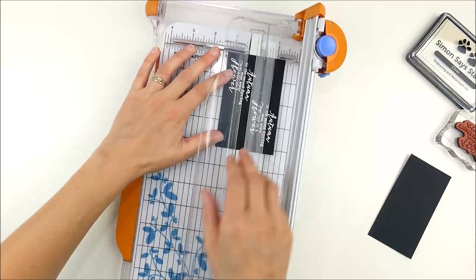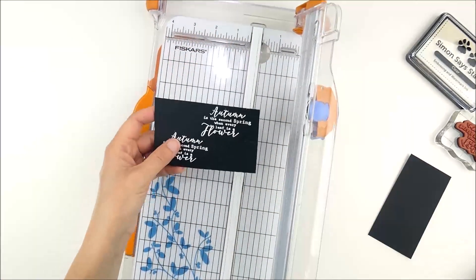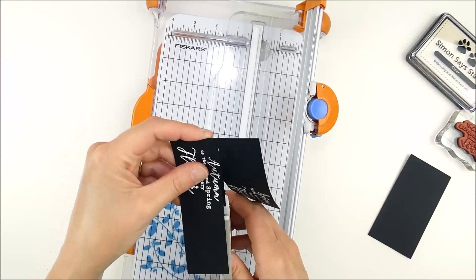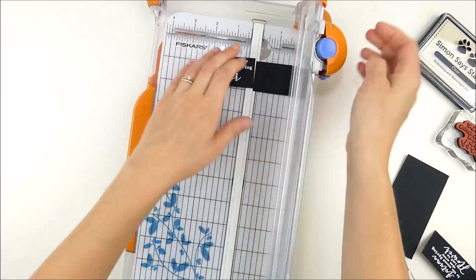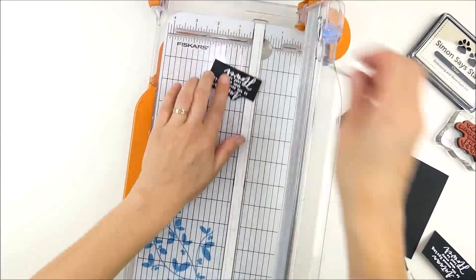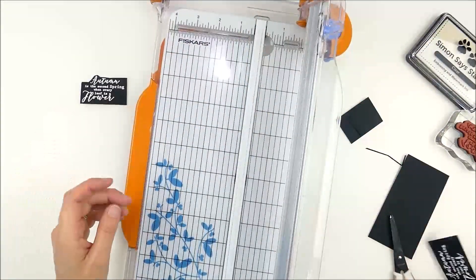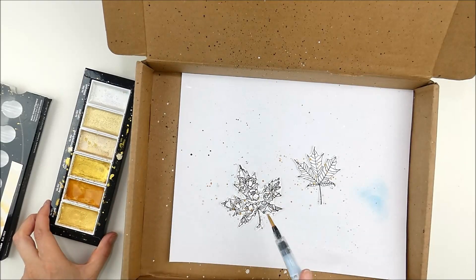Here's where I ran into a problem — I stamped them not quite far enough apart to be able to cut them with my paper trimmer, so I had to get a little creative. It actually ended up working well. I kind of liked the added detail it put on one of the cards, so sometimes a mistake works out to be a fun little addition. I just fussy cut around the top.